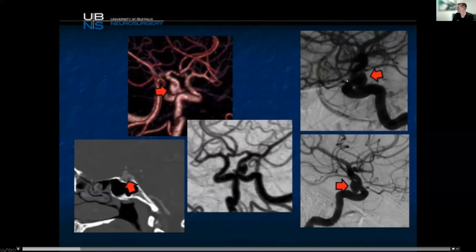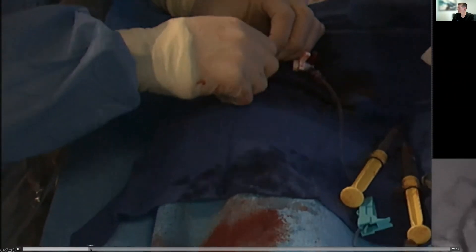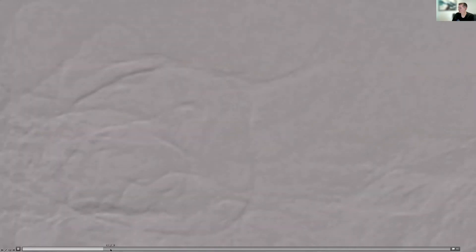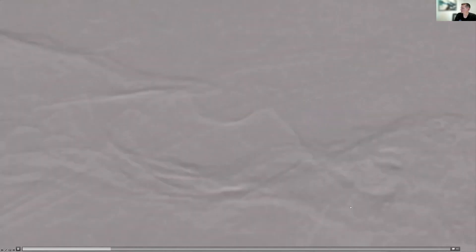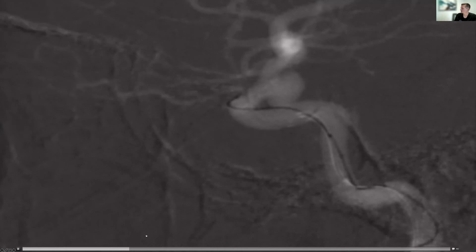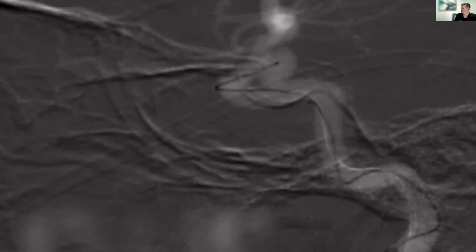It's probably not even cavernous. You can see the ophthalmic — that's our marker. We're going to go in with our biaxial system: guide catheter, microcatheter, synchro two wire. You can see our microcatheter right at the tip at the posterior genu. Under roadmap guidance we're going to cannulate the aneurysm, come around that anterior bend of the cavernous at the ophthalmic, and go straight into the aneurysm from there.